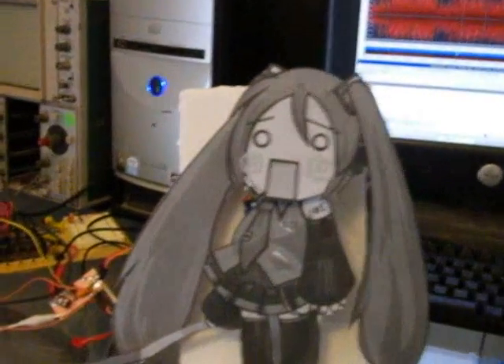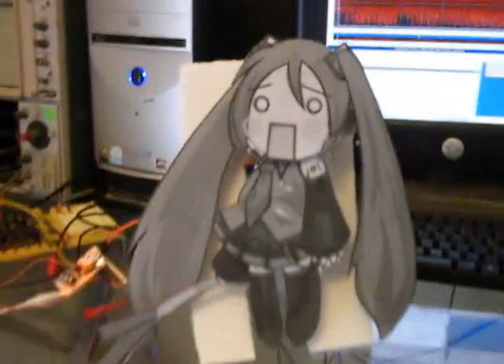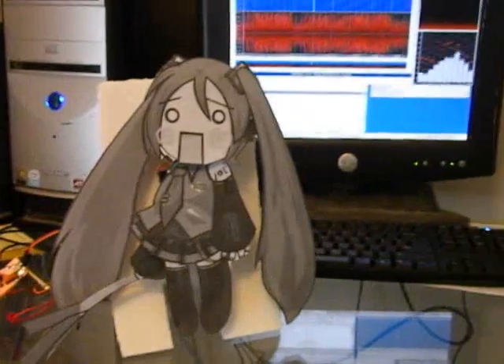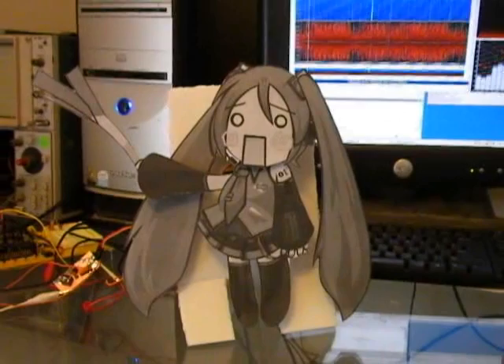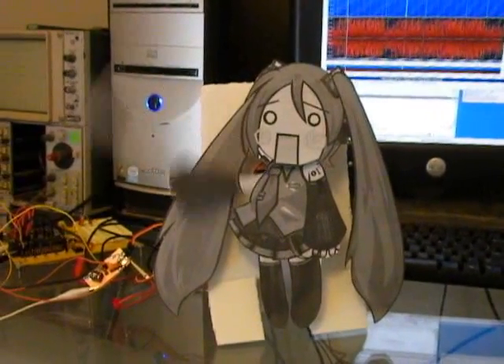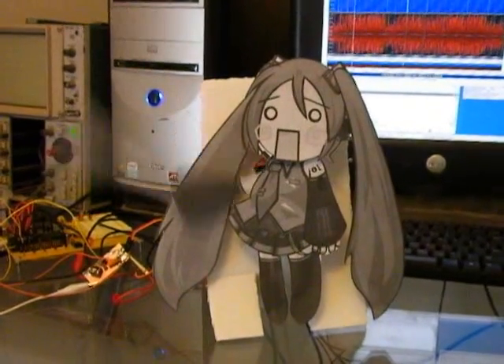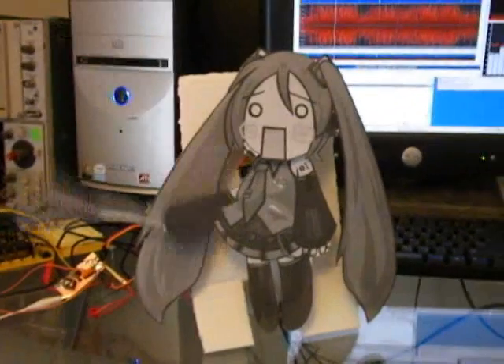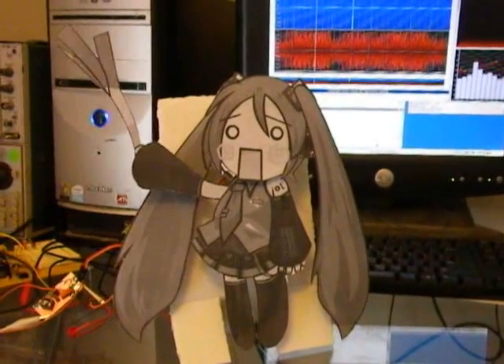So I'll hit play here and we'll see how it goes. [Device plays MP3 audio: repeated 'no, no, no...' commands controlling the servos]